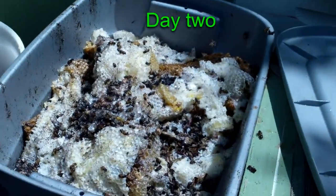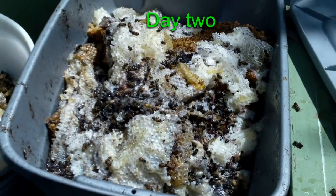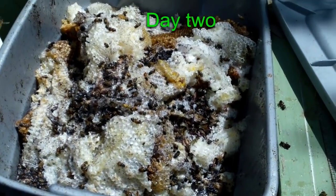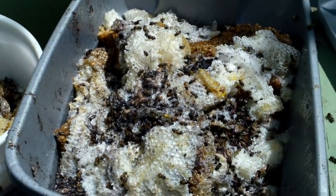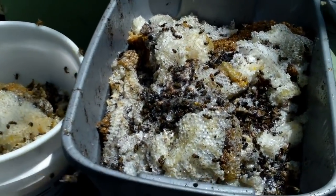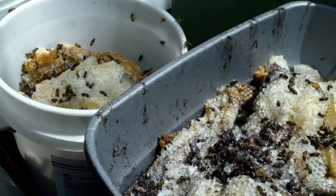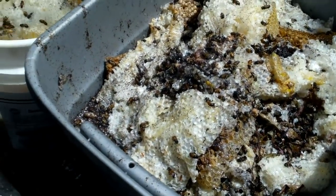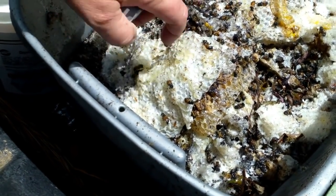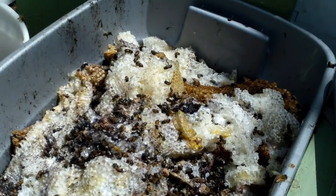These two buckets here are the trash comb we cut out last night. Most of it is full of honey, but it has fiberglass insulation and all kinds of junk mixed in — blackboard from the backerboard behind the brick. It was covered with bees earlier, but it's the heat of the day and the wax is melting so they're just kind of leaving it alone right now. It's too hot for them.